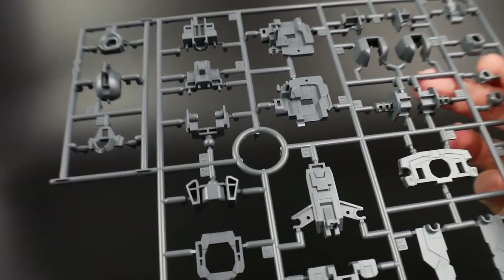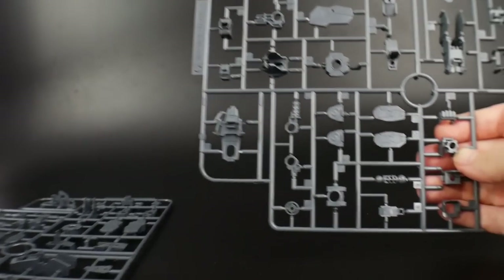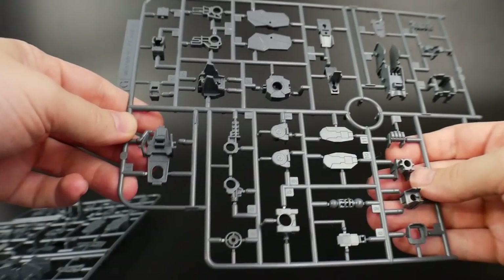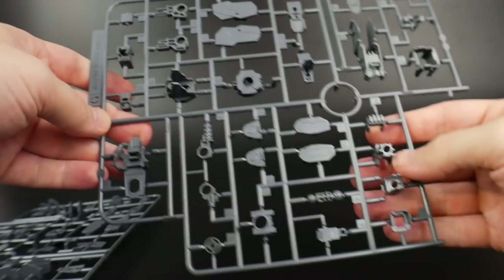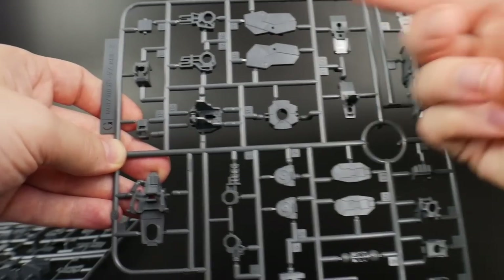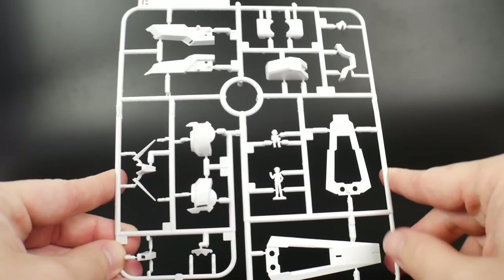And you are going to get two runner G parts. This is once again going to be some of that gray just for the inner frame and such — nothing really too spectacular. It's going to be a lot for the joints. I'm seeing parts for the shoulders, and you got parts for the knees or the thighs. That's pretty much about it.